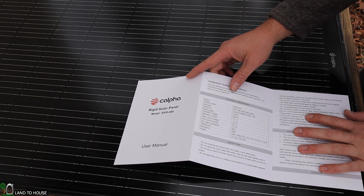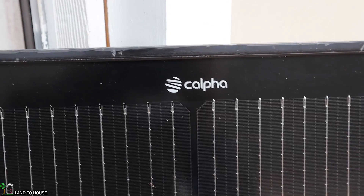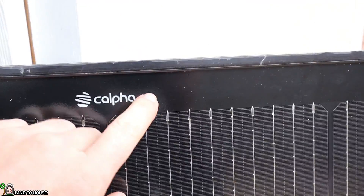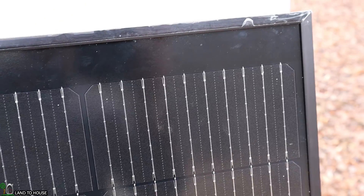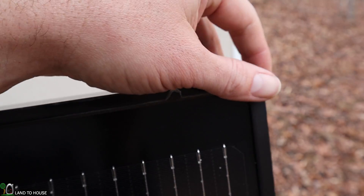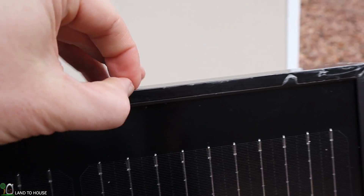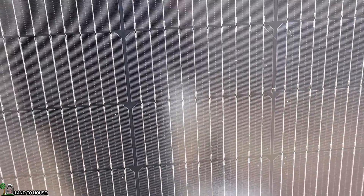It weighs 26.2 pounds. On the front of the panel you can see the CALFA logo. These are monocrystalline panels, so it has a nice uniform black finish and they have painted the top of the panel as well, so everything matches up nicely. The corners seem to have survived shipping quite well. As far as the welds go, it seems to be a quality build and I'm liking that it is so uniform and straight.